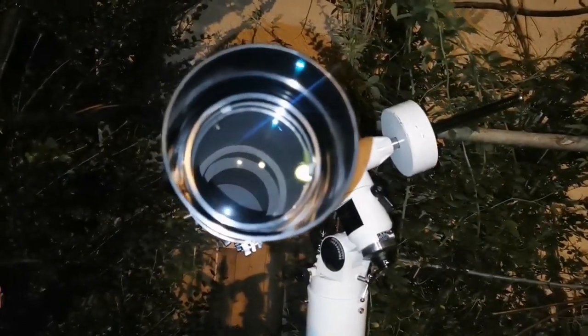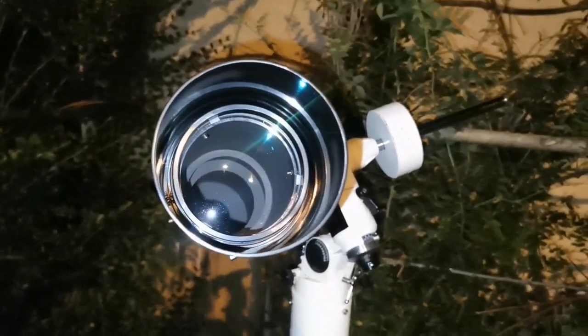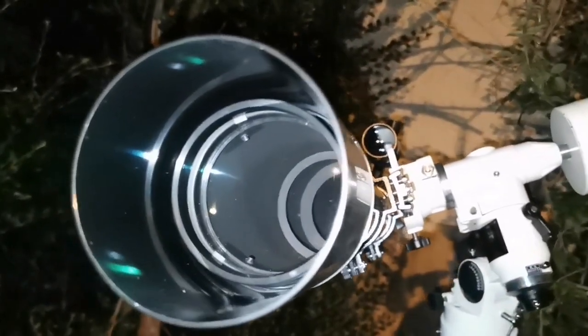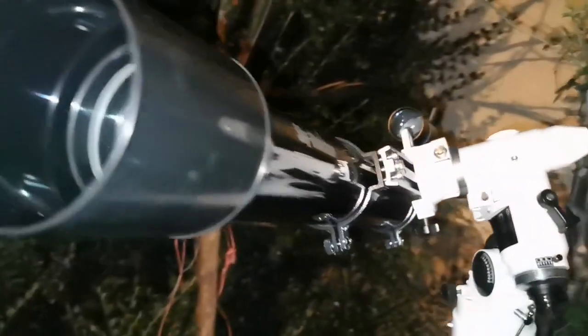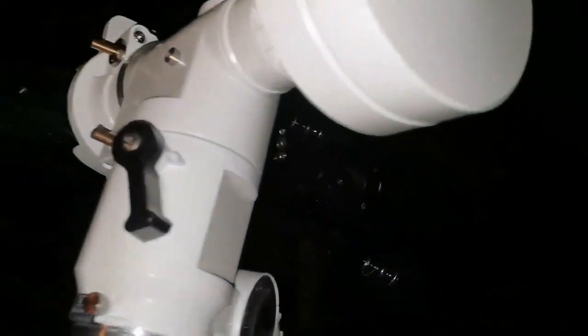This is one of the most affordable lunar and planetary telescopes. It's an apochromat, but I didn't notice any chromatic aberration even when using the 6.5mm eyepiece.